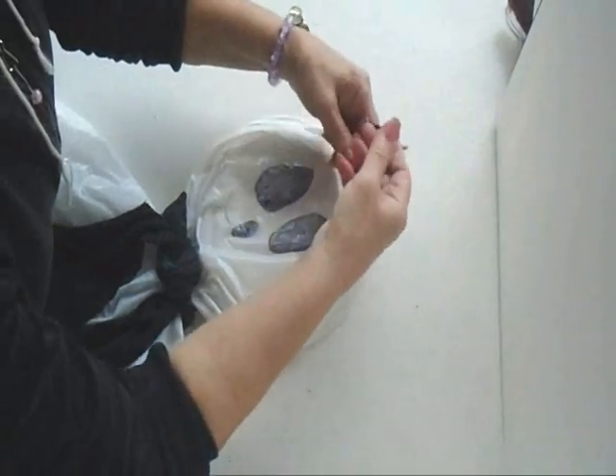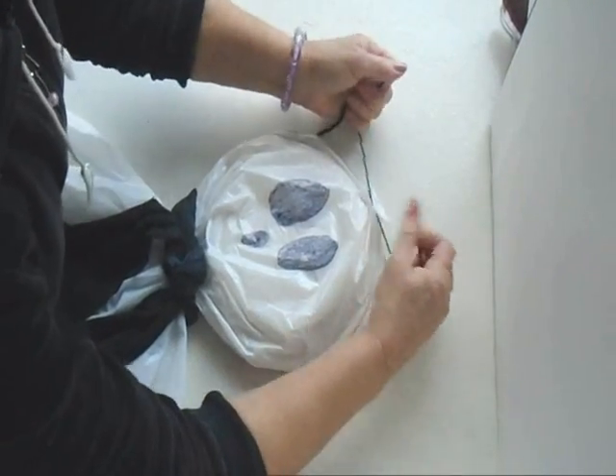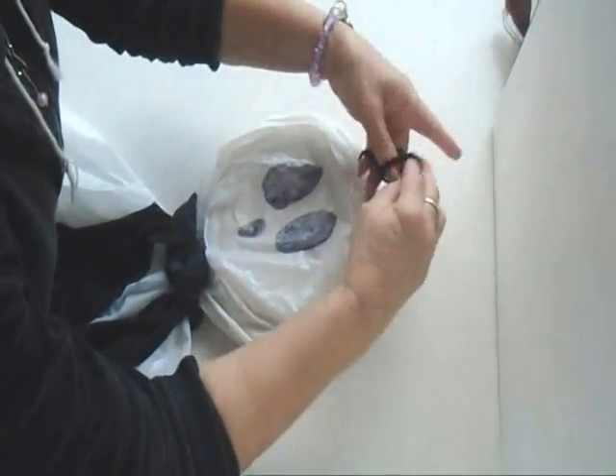So to hang it up, I'm just going to tie it right here at the top like that. Tie a square knot, and then just tie knots in here — that's when I'll be able to hang that up outside.